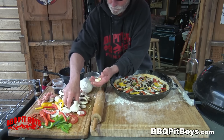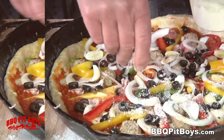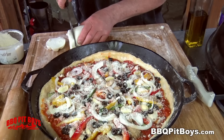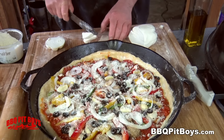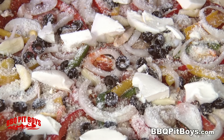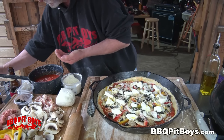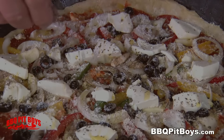Here we've got some cloves of garlic — just thin slice them a bit and roll them on. Here we're adding some grated Romano cheese. You gotta have the Romano. No pizza's complete without the fresh mozzarella cheese, so we'll just throw some chunks on it. Here we're hitting it with some more olive oil on top. And we're gonna hit it with some fresh basil. We like the basil on our Supremes.